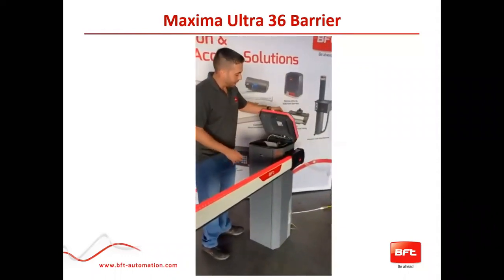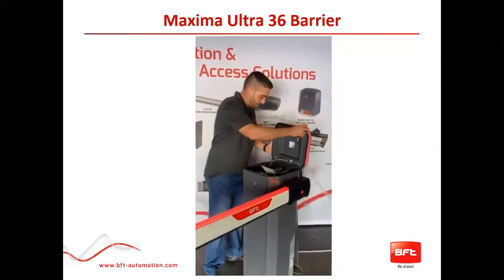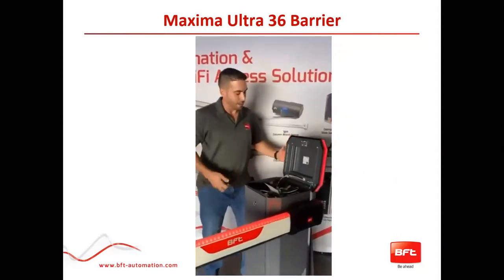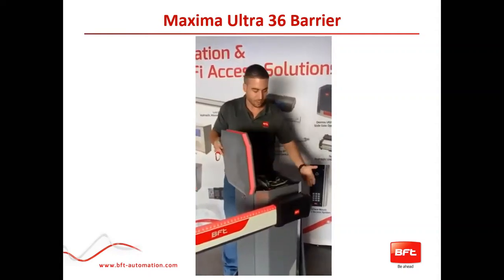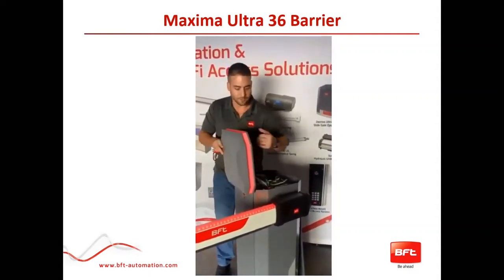The top actually comes off and it is removable — you can move it to different sides, so it's easy to work on regardless of which side you're working on.